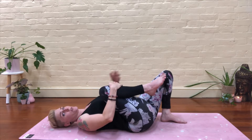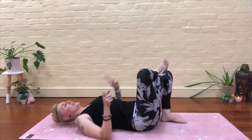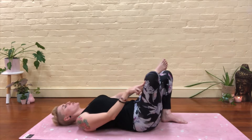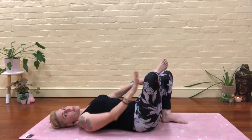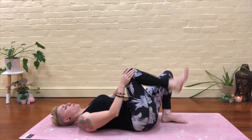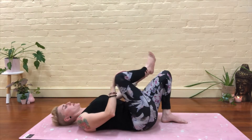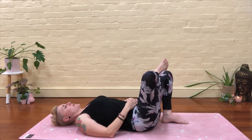So we'll set up for the half pigeon now. Take this right ankle, cross it over your left knee. Your right foot is nice and flexed, this right knee is pushing away from you, just to keep the hips open. You want to keep your foot flexed on your top leg to protect the knee — your knee moves this way, it is not meant to move side to side. So by flexing your foot, you'll just protect that knee a little bit.